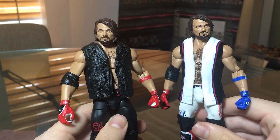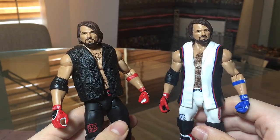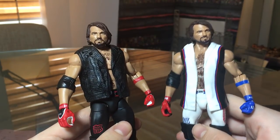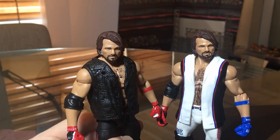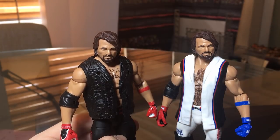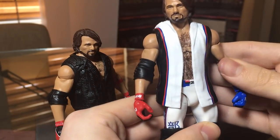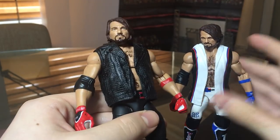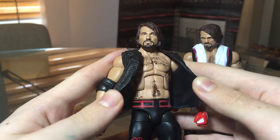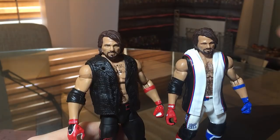The custom Money in the Bank and the WrestleMania 33 AJ got like 90% of the votes pretty equally between them. So I figured we're going to put the head on both and see which one looks better. This is obviously the most recent Toys R Us exclusive AJ Styles, a really cool figure, and this is my custom Money in the Bank AJ — it has the Scena torso and everything.